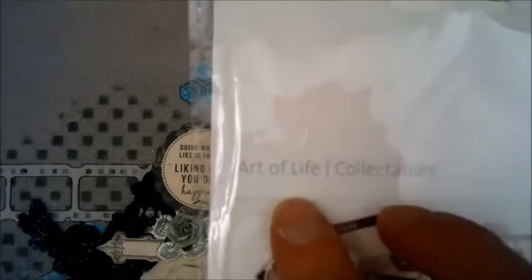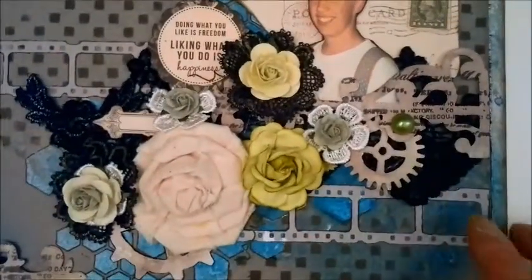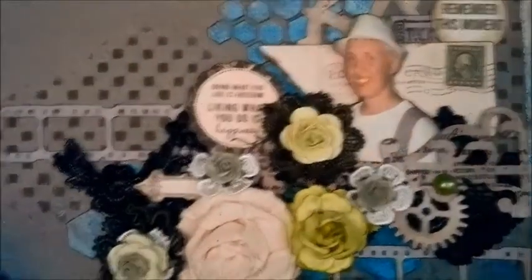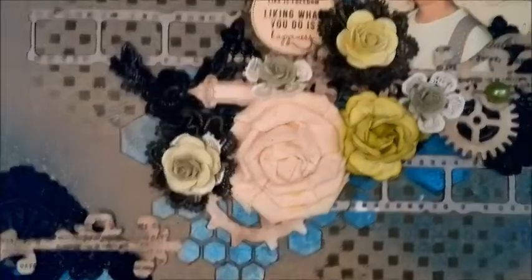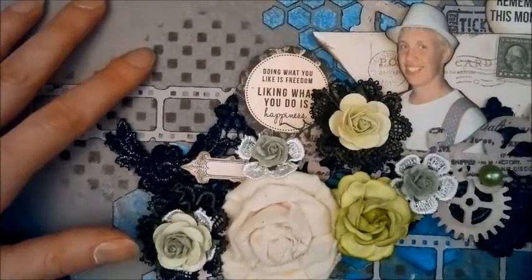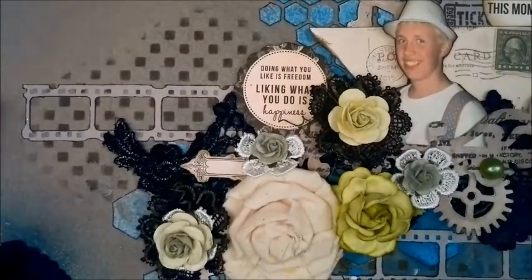The Kaiser Craft package I got these out of is this here, and it's got such great ephemera. It is called the Art of Life Collectibles — I highly recommend that. And this here is a Prima gear, I just inked it. And again, a Tim Holtz gear. I used my Crafters Workshop stencil and I just added these with the mixed media inks from Dana Salazar — it's a Color Box.